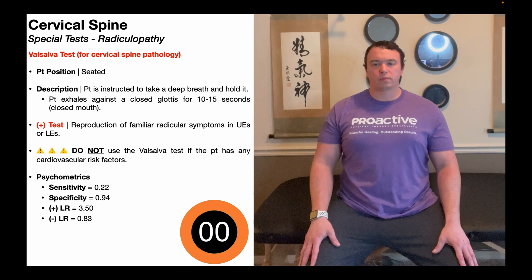Why do we do that? This maneuver increases thoracic pressure. It also increases cervical pressure, although we don't normally think about that. And that increase in cervical pressure has the potential to compress nerve roots. Cervical radiculopathies involve compression of the cervical nerve roots — those going out to the brachial plexus.